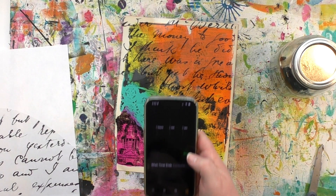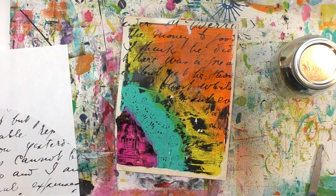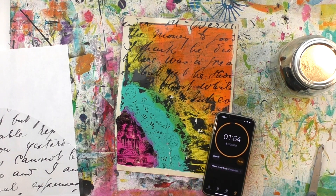Now it's time to just wait those two minutes before we lift up that transfer film. One of the questions I've gotten is: can you use the transfer film more than once? And no, it is single-use transfer film.